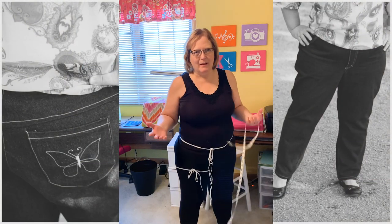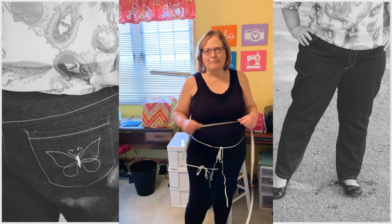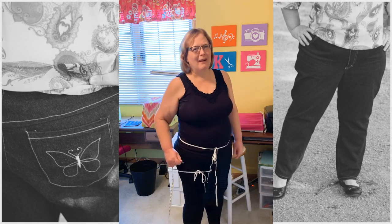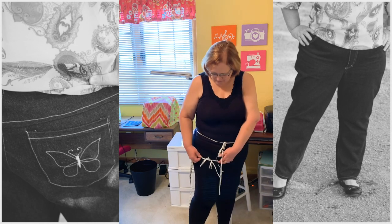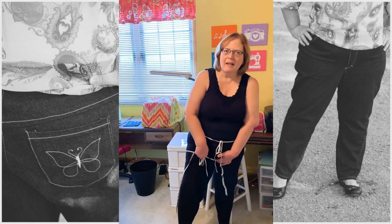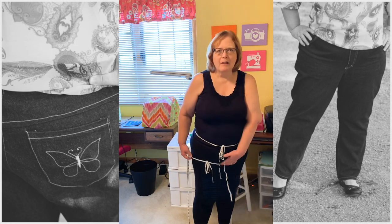It's very unnatural for me to be in front of people with all my lumps and bumps showing, but the only way to teach fit is to go ahead and be brave. I have to show you this in order to show you how to measure yourself for fit. For your crotch depth, what you want to do is tie a piece of elastic around your leg at the point where your leg and crotch meet — kind of where your leg bends.